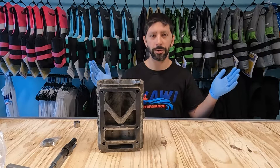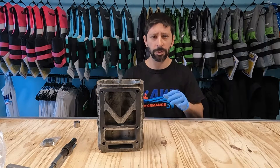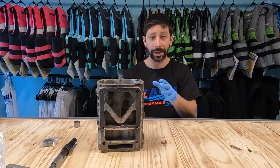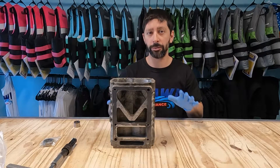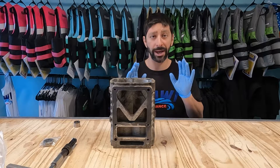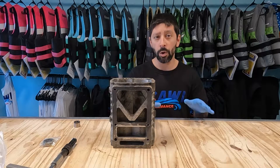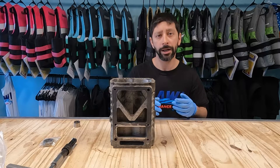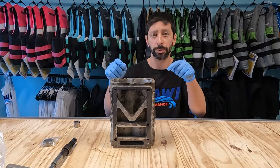Welcome to part two of our supercharger disassemble video. In this episode we're going to show you how to actually remove the bearings from the supercharger housing — the needle bearings all the way down here. We're going to make a special tool today and give you all the details on how to make it. You can get all this stuff on your own or you can buy the tool from us and just buy the Harbor Freight collet puller on your side.